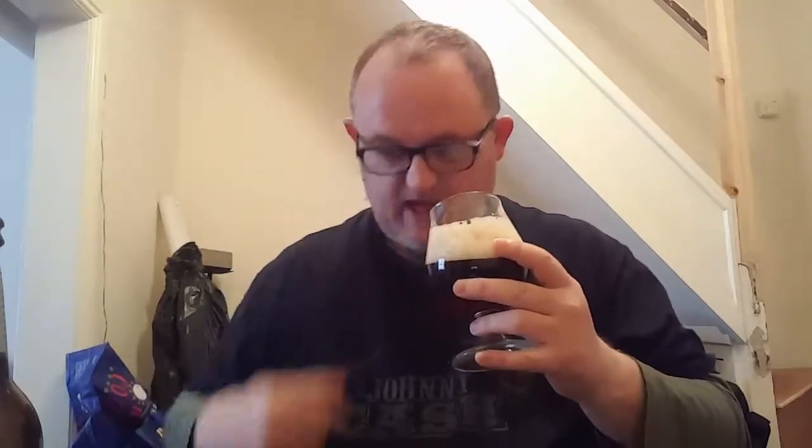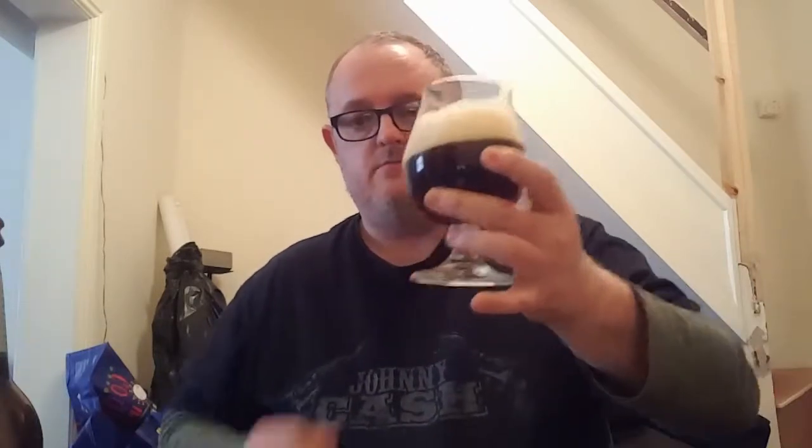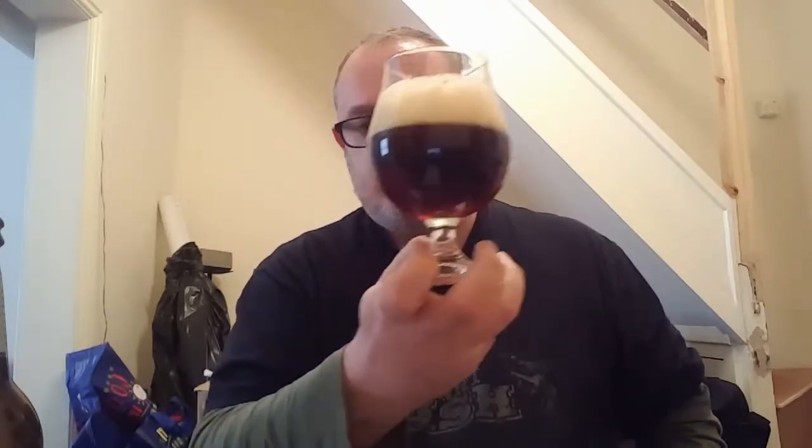Massive. Let's have a sniff. There's definitely some toffee. Let's let the head go down a little bit — it's massive, it's creamy, it's very bubbly.